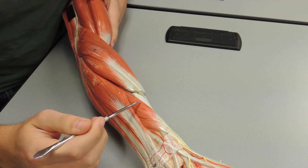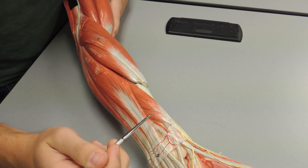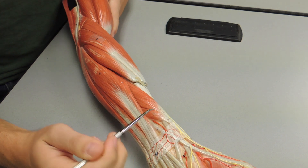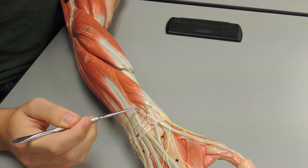Over on the thumb side right here you have your abductor pollicis longus, and next to it you have your extensor pollicis brevis. Right here you can see the tendon of the extensor pollicis longus.